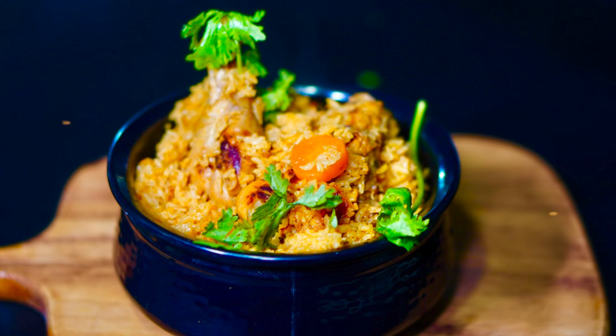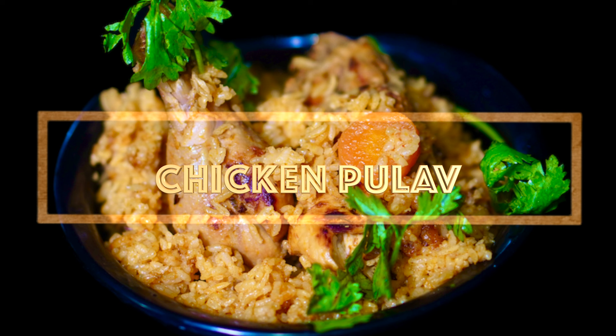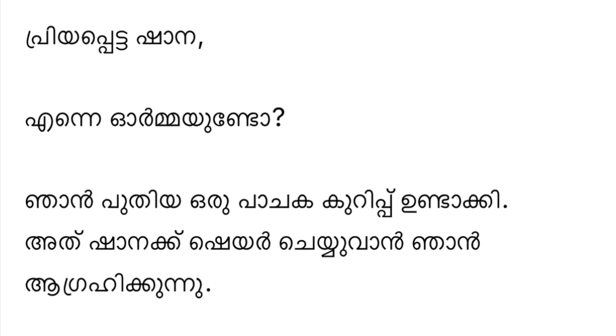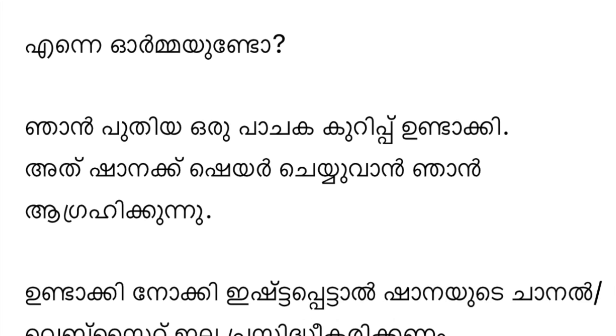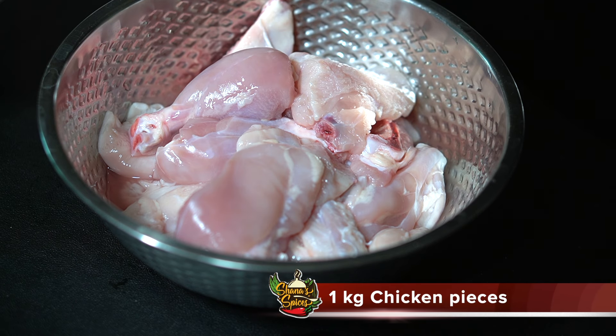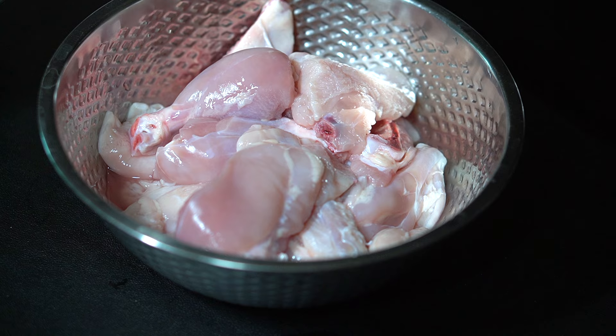Hi everyone, today I am going to share with you an easy chicken pulav recipe. We are going to make chicken pulav. This recipe is from Shanna's Spices Family — thanks for sharing your recipe.